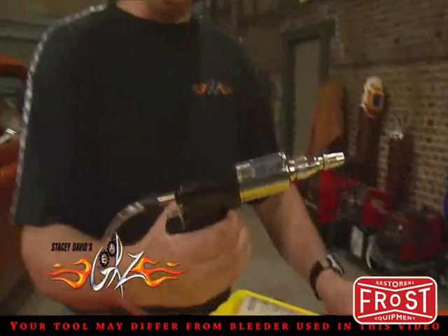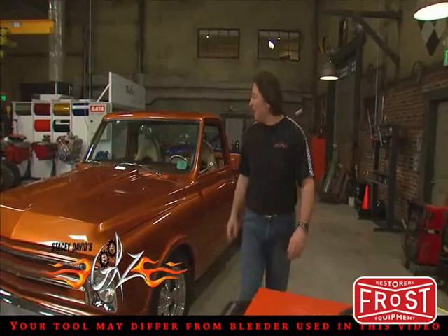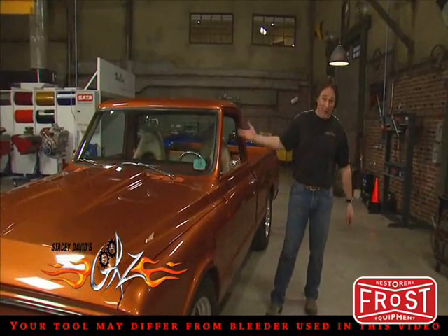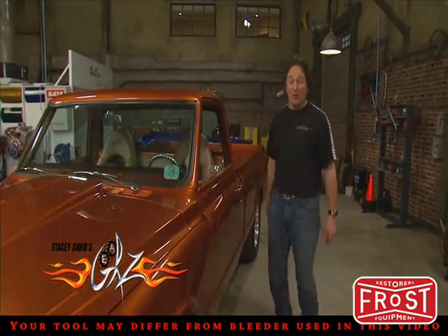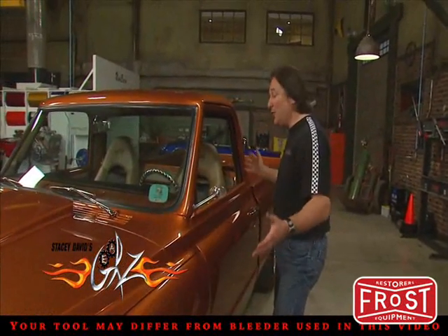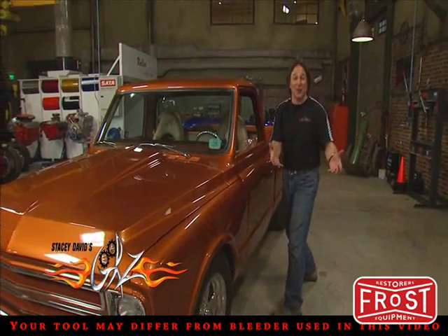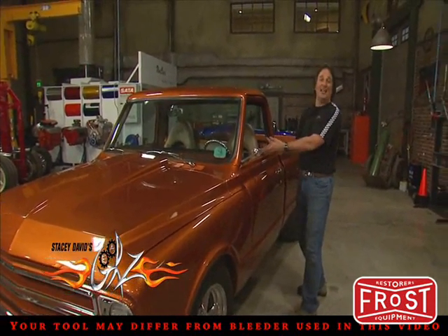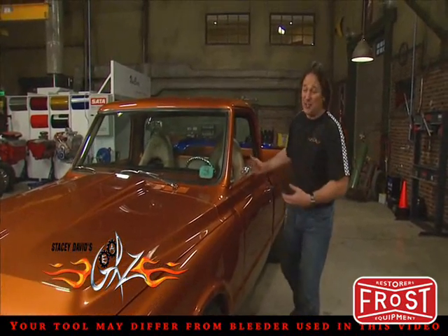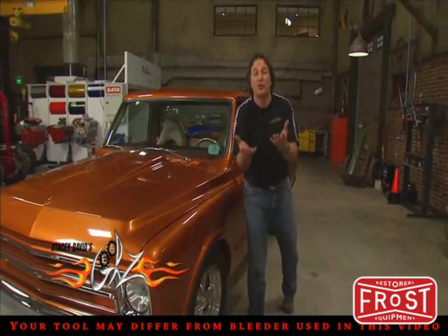The first thing we're going to look at is bleeding the brakes. In the past, the scenario has always been you get Cousin Eddie or Aunt Thelma inside pushing on the pedal, while you're down opening and closing the bleed screws at the wheels. In doing this, hopefully you run all the air down and out through the bleed screws. The problem with this, other than Cousin Eddie hitting the pedal at the wrong time, is that you're shoving that air in exactly the wrong direction. The air wants to rise.